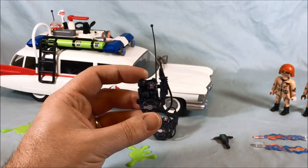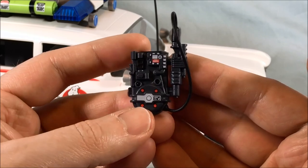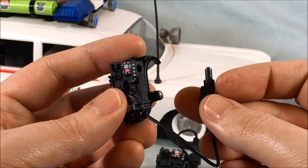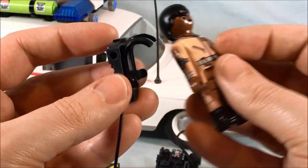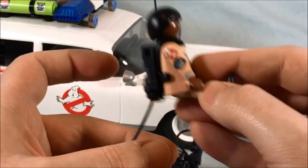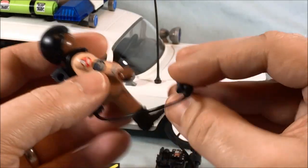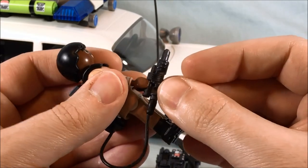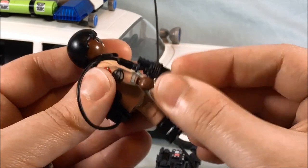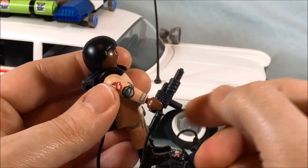Of course you get a proton pack for each. You can see all the detail — these are not stickers, this is all paint. You can unplug the wand from the side. I'll bring Winston in here; you can see how it just clips on pretty securely. It rattles around a little bit but it's not going to fall off. As far as the wand goes, you can clip it on here, which is more movie or show accurate, or you can have him hold it like a straight gun with the peg. Either one is possible.